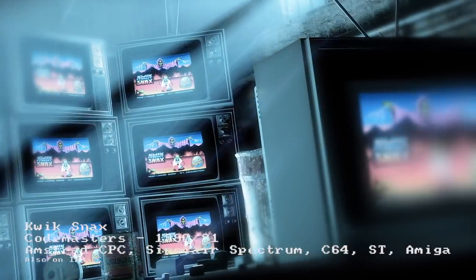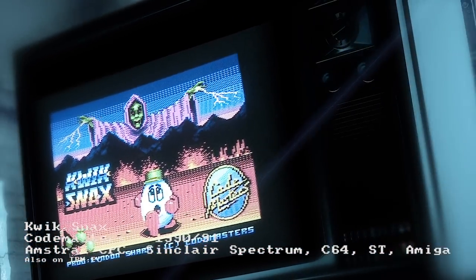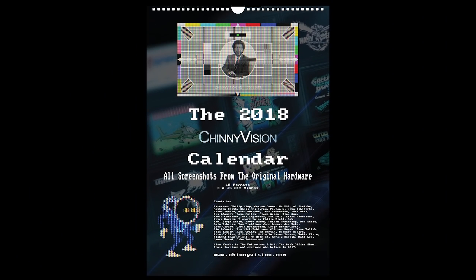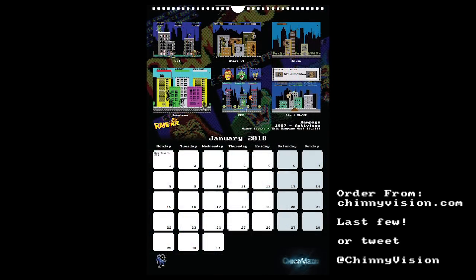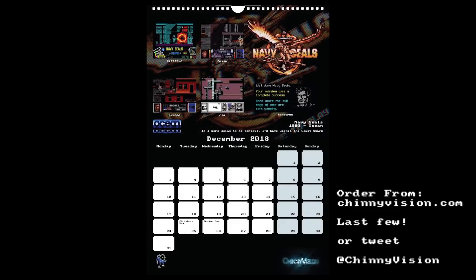Hello and welcome to ChinyVision. I'm not sure if I prefer my eggs scrambled, poached or fried, but I certainly prefer them quick. Welcome to 2018 here on ChinyVision, the first video of the year. Thank you for your support throughout 2017, seeing the channel grow, and thank you to the people who purchased the ChinyVision calendar. If you've got your calendar on the wall, please tweet me a photo. There are just a few left, so go to ChinyVision.com if you want to order one.